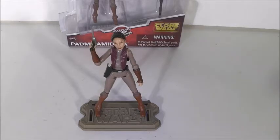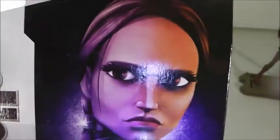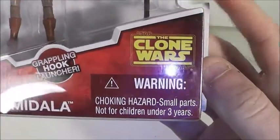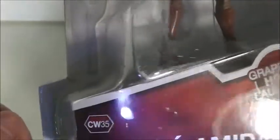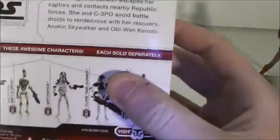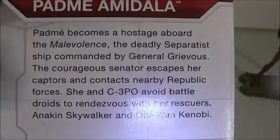Padme wore this outfit throughout the Clone Wars and this is one of two Clone Wars Padme Amidala figures. Before we take a look at the figure itself, we'll take a look at the packaging. I do have the figure carded. At the top it says 'four and plus,' Star Wars The Clone Wars, with a Lego image of Padme. There's the figure — Star Wars The Clone Wars, grappling hook launcher Padme. She is number 35. On the back is a picture of Padme with a read-up.